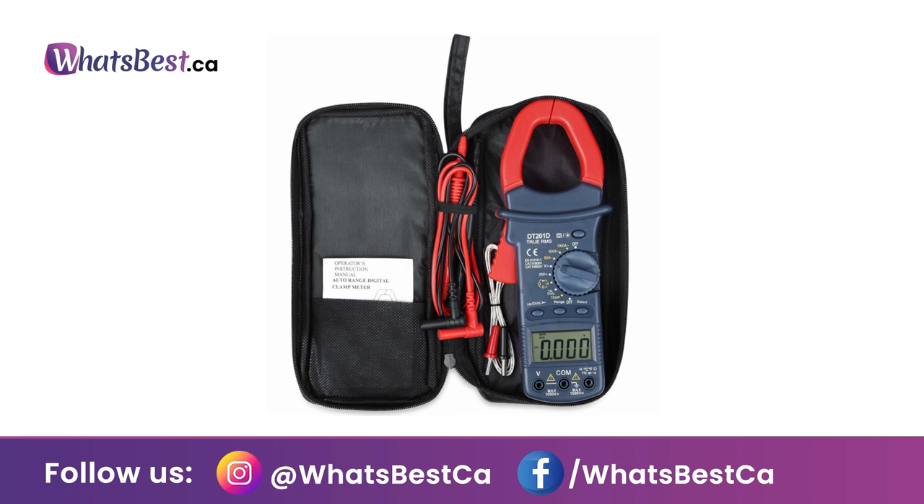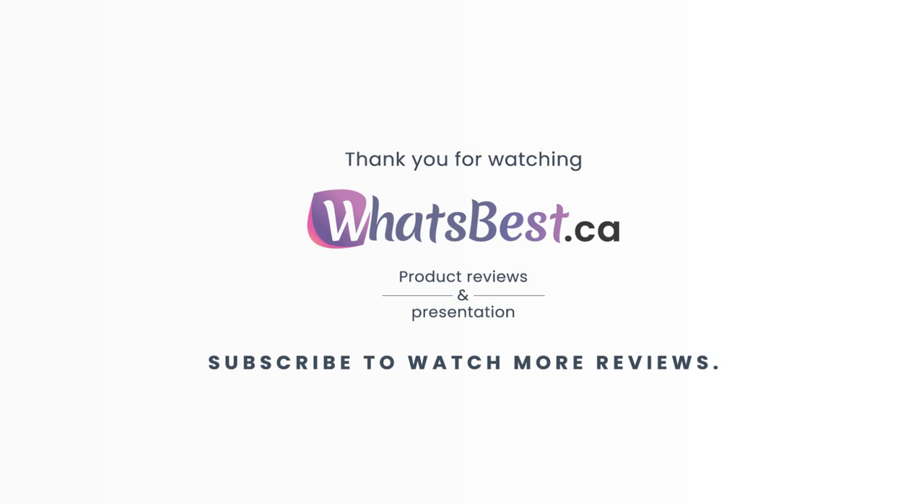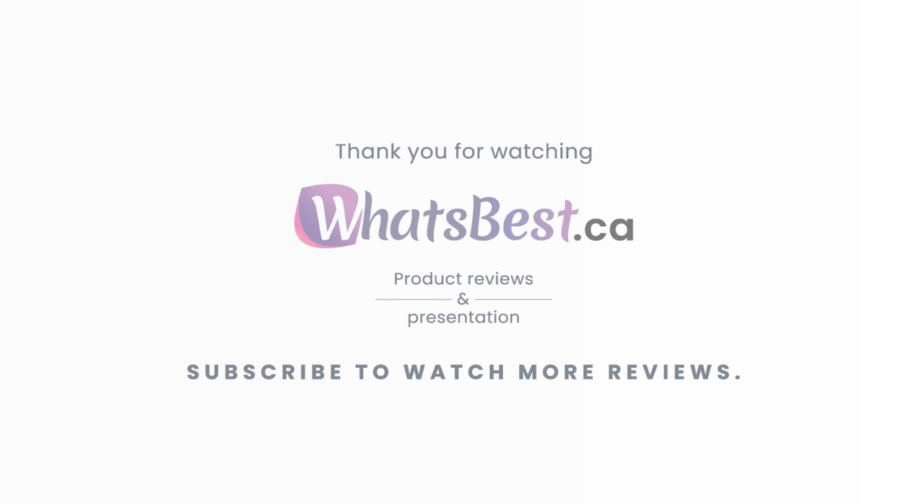Thank you so much for watching, and I hope you found this product review helpful. Consider subscribing if you want to see more product reviews just like this one.